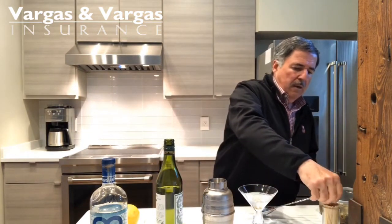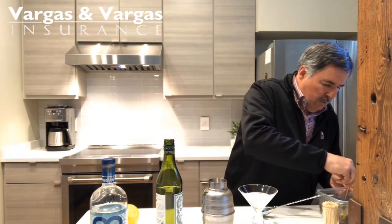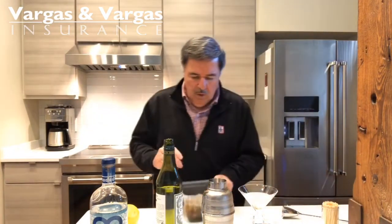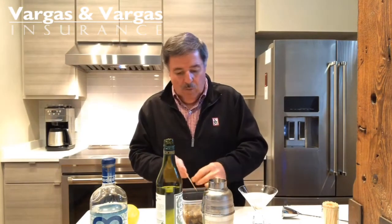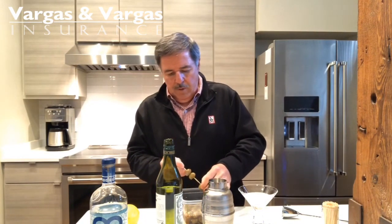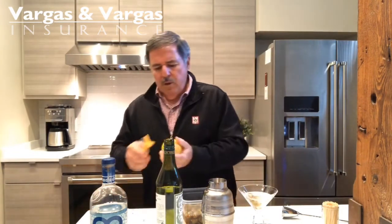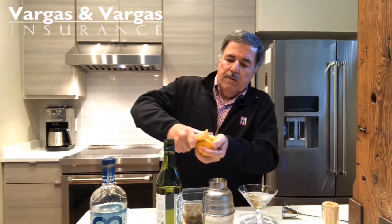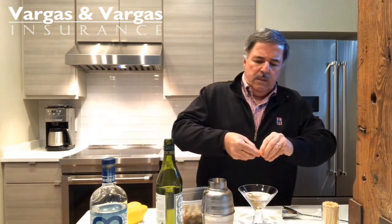I'm going to take my long toothpick and try to skewer three olives. I like olives usually with blue cheese, but there's no blue cheese in these — these are just pitted olives. I'll throw those in there. And I'm going to do another lemon peel — just peeling the lemon and giving it a twist. Put that in there. And there, my friends, is a dirty martini.